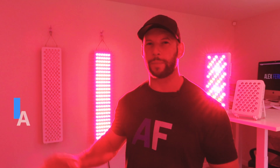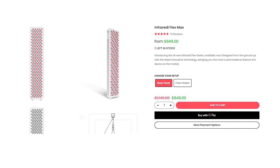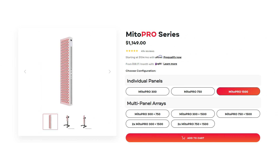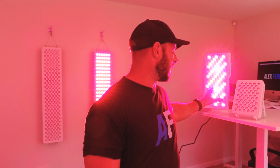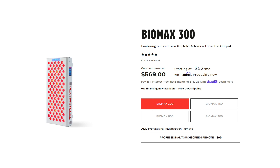Hey guys, it's Alex here from AlexFergus.com. Behind me I've got a bunch of red light therapy panels — the Infraredi Flex Max 2022 version, the MitoRed MitoPro 1500 which is the 300 LED wall body panel, the Infraredi Flex Mini which is the small 60 LED panel, and the Biomax 300 Platinum LED. An assortment of panels from a variety of companies.